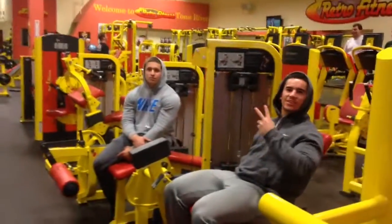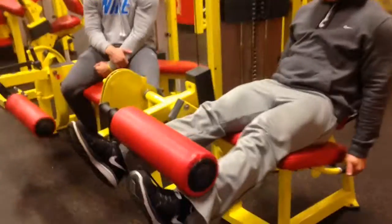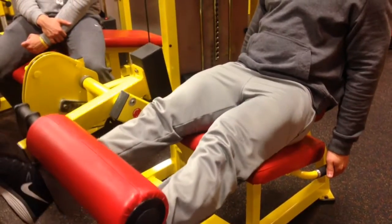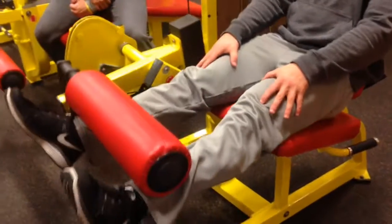I'm going to show you some quick stretches and exercises to warm yourself up for those heavy squats. Start off with some leg extensions, going with the fly. Toes pointed out — it's a teardrop right here.